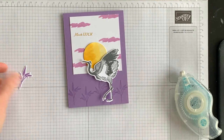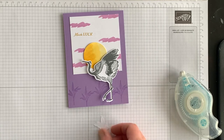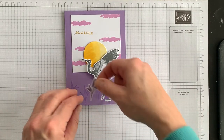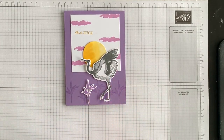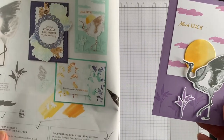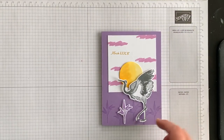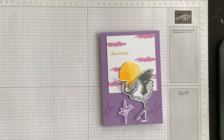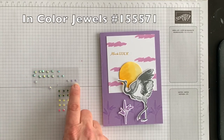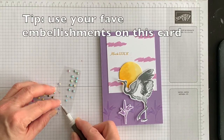The last thing I'm going to do is take this tiny leaf image and use mini Stampin' Dimensionals to attach it to the front of the card. We have recreated the catalog sample but with our own little twist. In the catalog sample I don't see any additional embellishments, but I love to use embellishments, so I have these In Color jewels — Fresh Freesia is one of my choices — and I'm going to add some jewels to complete my card.